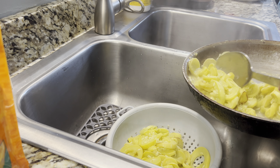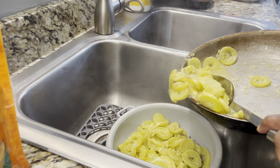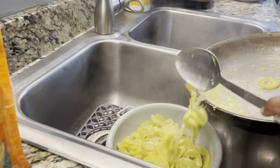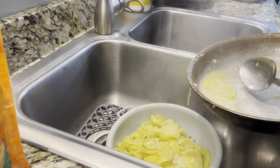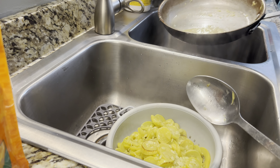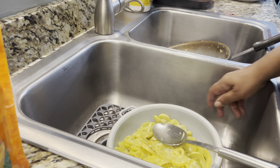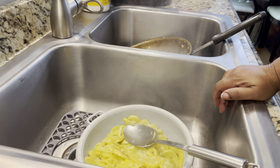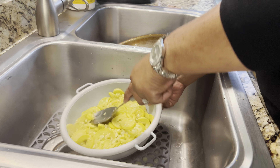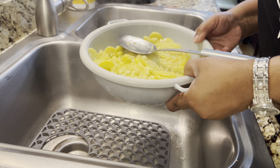Some people when they make squash casserole put rice in it — you can put rice in it if you want to, I don't do it, but some people do. I just like it simple. I'm going to squeeze it so some more of this water can come out. See, water is still coming out of it.